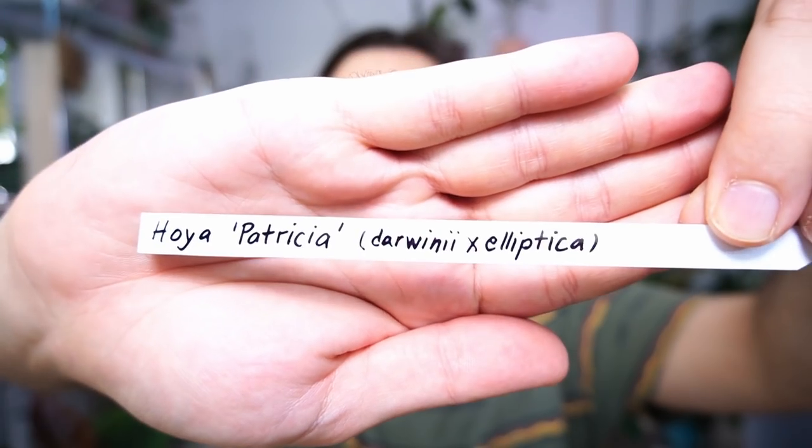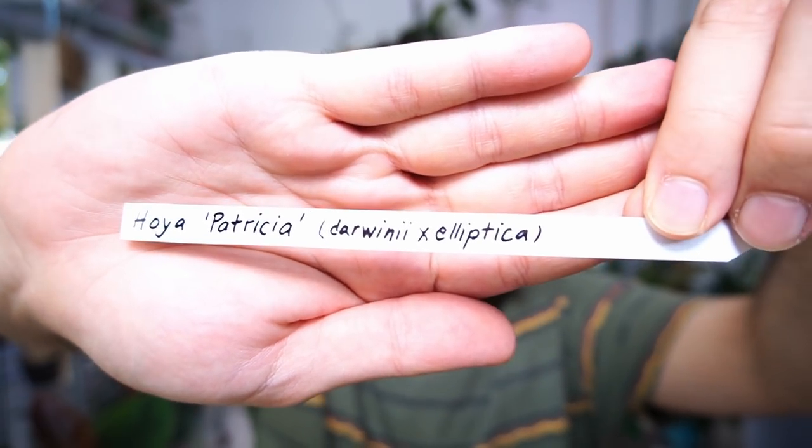Labels are a thing here. I realize I have a couple of plants here and there and it would not be the worst thing to label them — to write where I got them, when I got them, and so on. So let's just do the label. The label is done. We can see here the name is Hoya Patricia and it looks very professional. Let's just put it in the plant.